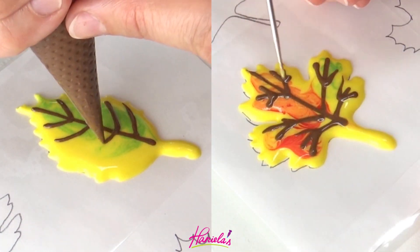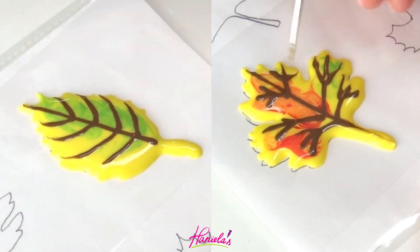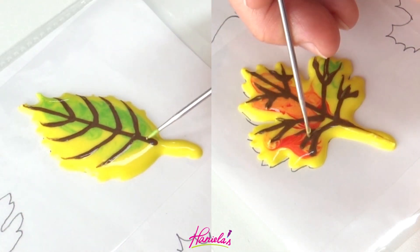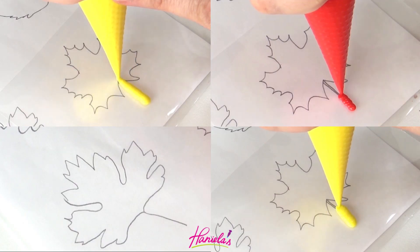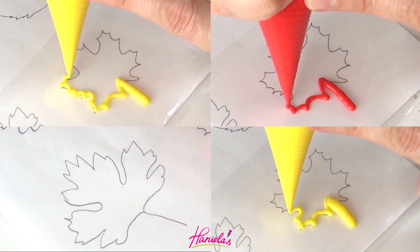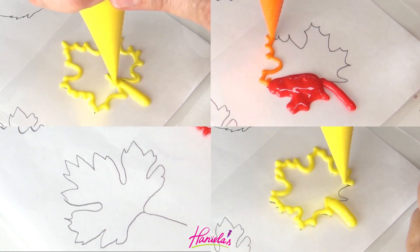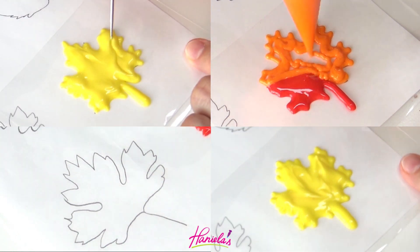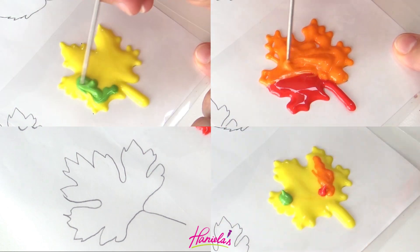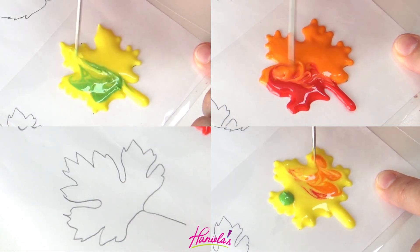If you want your brown veins to be on the thinner side, make sure that the opening on your piping bag is small. If your opening is too big, then the line as it sinks into the base layer is going to expand a little bit and it's going to be thicker. So when doing wet-on-wet and you want a fine line, make sure that the opening on your piping bag is small.